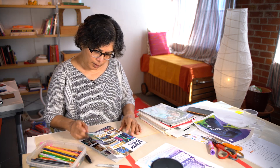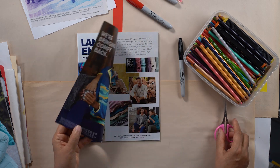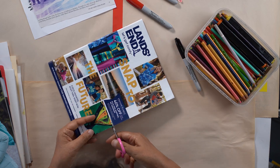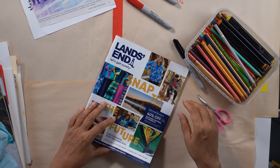Land's End — it's such an American company. But again, the colors — I should just cut out these colors because I might need them for another collage. I like these colors very much.